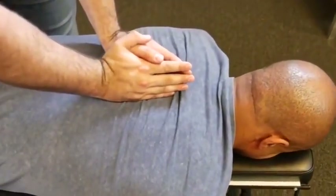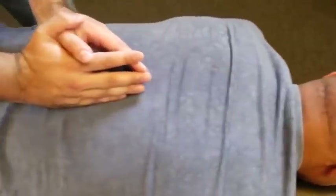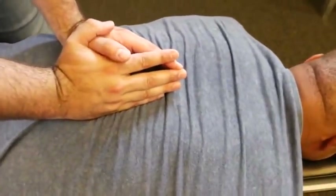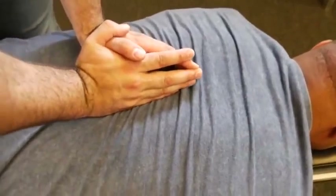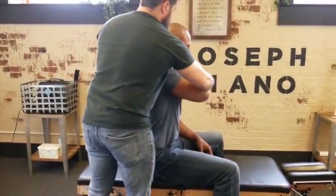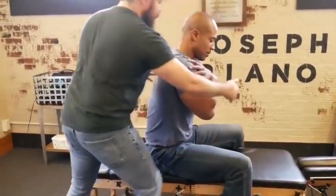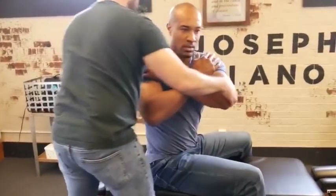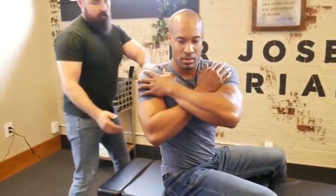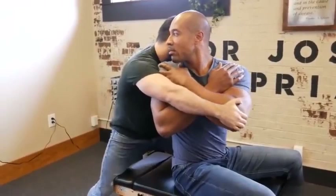I want you to take a deep breath in and exhale out. One more time, deep breath in and out. Good. Let's recheck that leg length. Bring one arm over, bring that arm over this side. Keep your thighs to the table. We're going to rotate you like this — look over the shoulder for me.